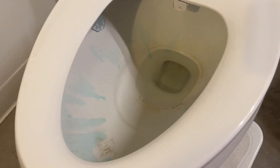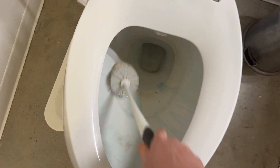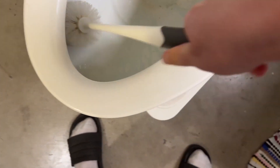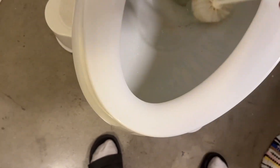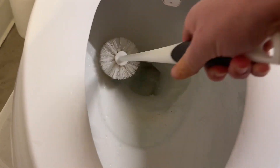Now I am back to see how this does. Like I said, we ran out of cleaner and we were trying to decide which cleaner to go with. This toilet has gone about half a season without being cleaned.